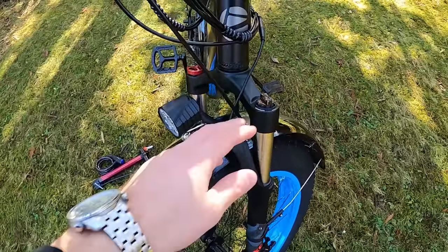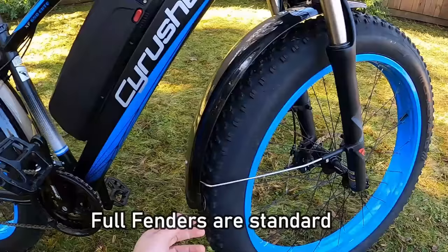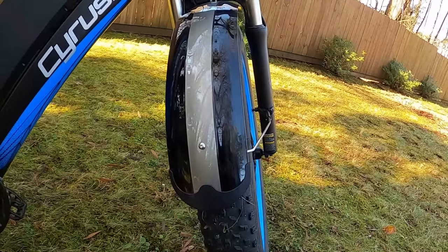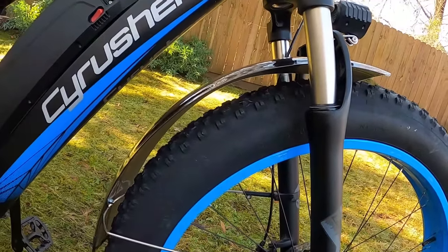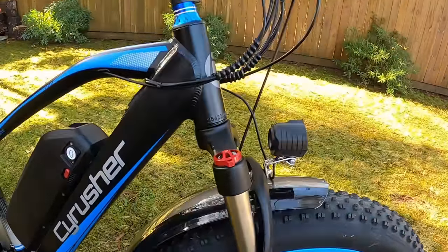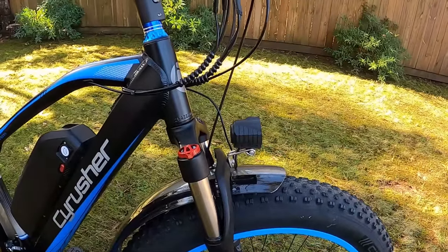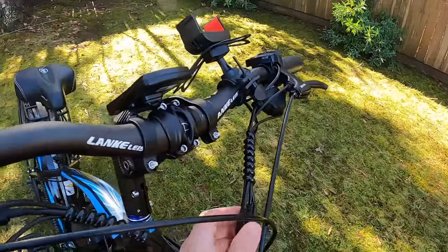Climbing up the front fork, you have front suspension with preload and lockout adjustments on top. The bike has full fenders attached to the fork — and different from most bikes, these are a glossy, shiny finish with a silver pinstripe, so a little pizzazz compared to the usual flat black. They stay pretty far off the wheel, which I like, because tight-fitting fenders tend to rub. At the front you've also got an LED headlight, and this headlight has a horn built right into it — I've never seen that before.